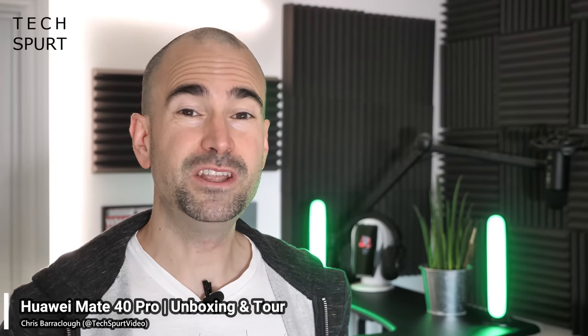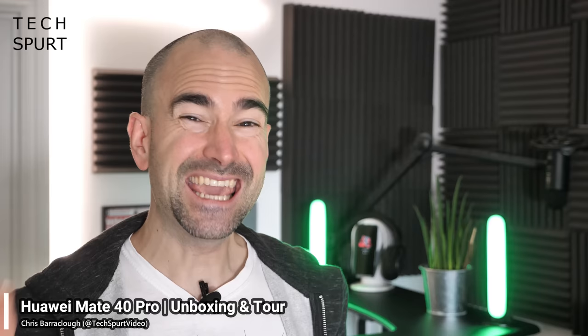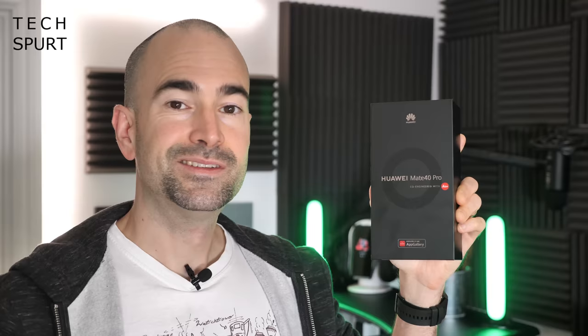Huawei has just launched its beefy new Mate 40 series of smartphones, boasting the killer Kirin 9000 chipset and the usual impressive camera tech. They were kind enough to send me a Mate 40 Pro, which serves up some very serious specs. I'm going to take you on a full tour of the hardware and the software so you know exactly what to expect. Please do subscribe and ding that notifications bell.